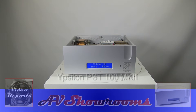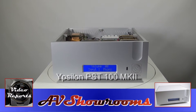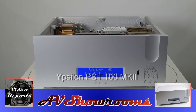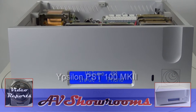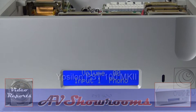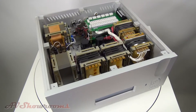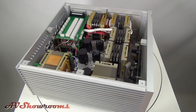This is a review of the Ypsilon PST100 Mark II line stage. It's a valve line stage with transformer attenuators, also available without the valve gain as the PST100 TA — TA standing for transformer attenuator.